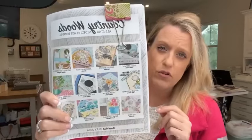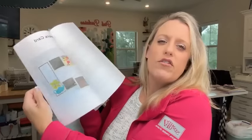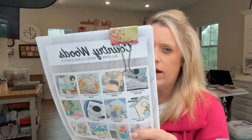This month's All-Star Tutorial Bundle: Country Woods. It has 12 video tutorials featuring the Country Woods suite. Here's mine — a little treat box. You get this PDF for free if you spend $50 with me. I don't think I've sent it out this week yet, so I will do that.